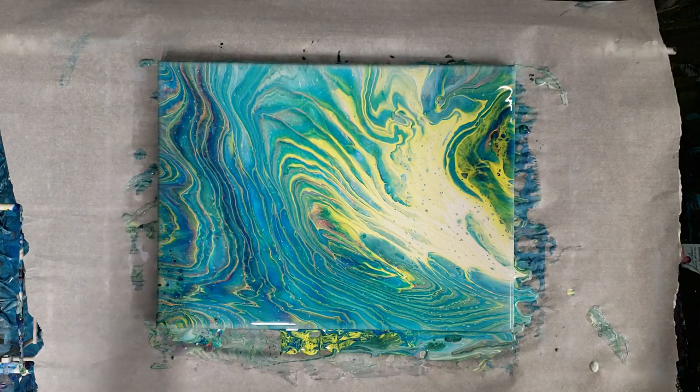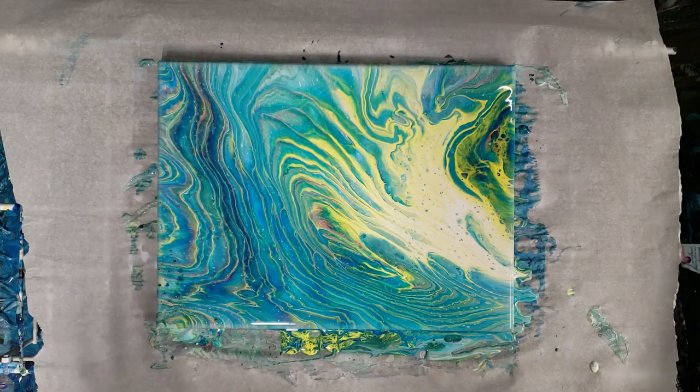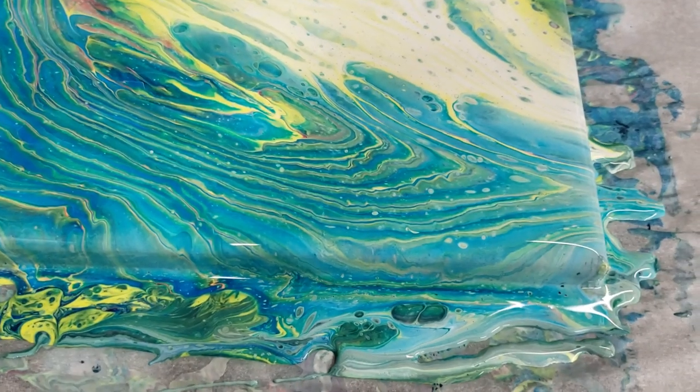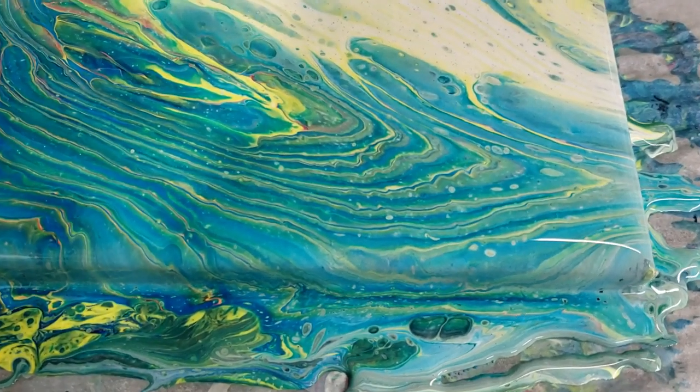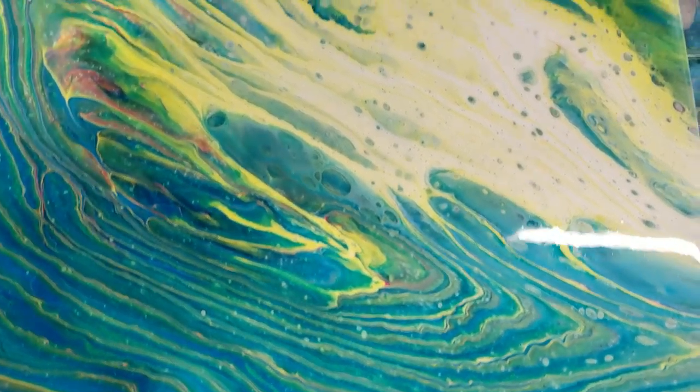All right, we're back. Not too much cell action, just kind of some little ones here and there. I actually really, really love this. Let's go ahead and do our close-up, starting on the lower right-hand corner.